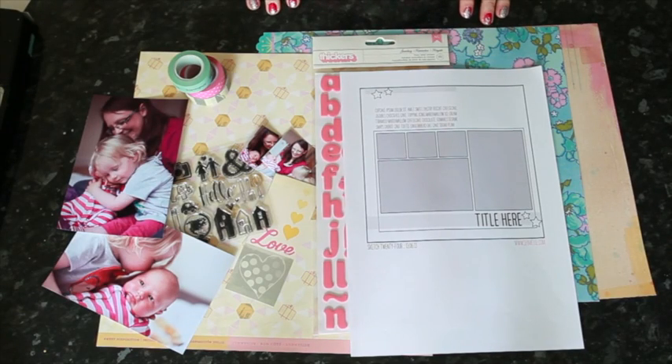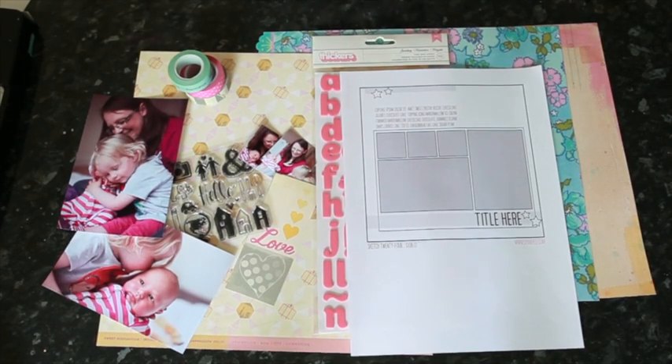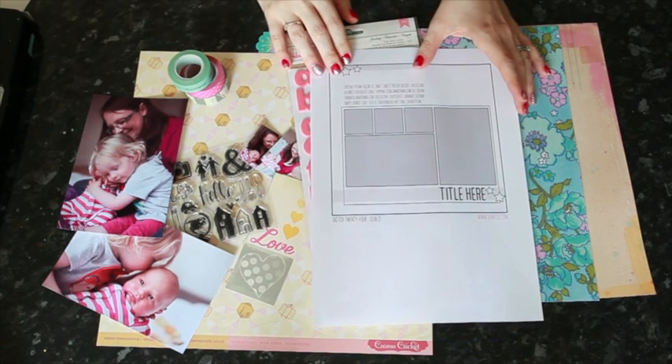Hi and welcome to another Sketch to Scrapbook page. I'm Shmel Lane and today I have a five photo sketch.